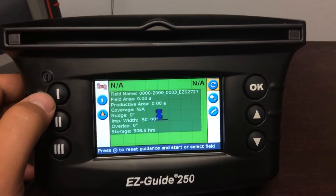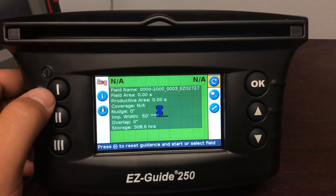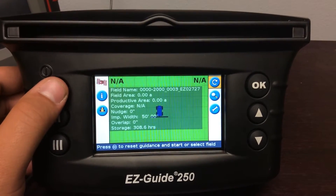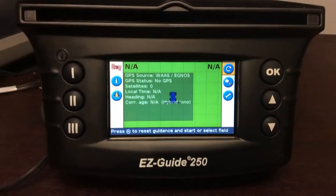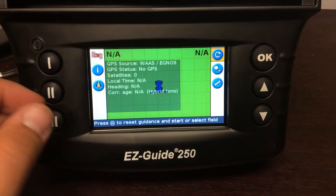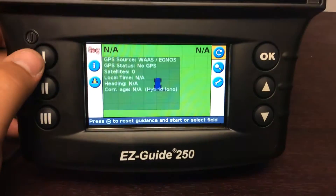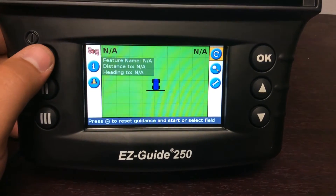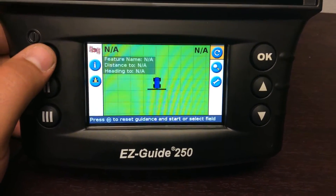The one button will show your field name, field area, coverage, and all that good stuff. If you hit it again, it'll tell you your GPS status — what the source of your GPS is, how many satellites it's tracking, and your correction age. Hit it again and it'll show your feature name, distance to, and heading.